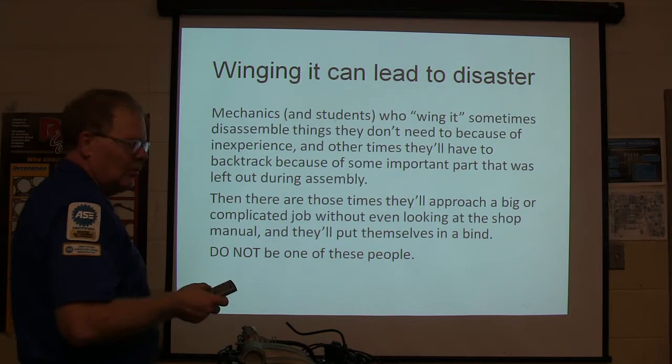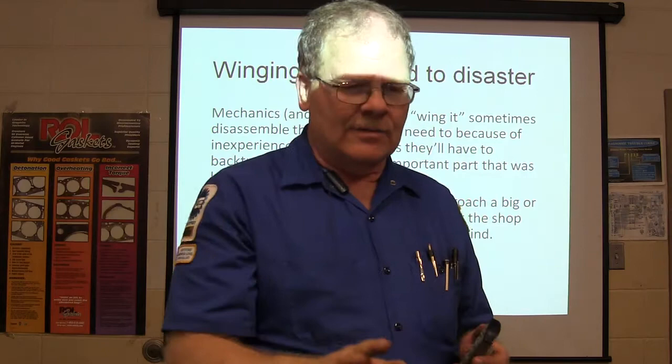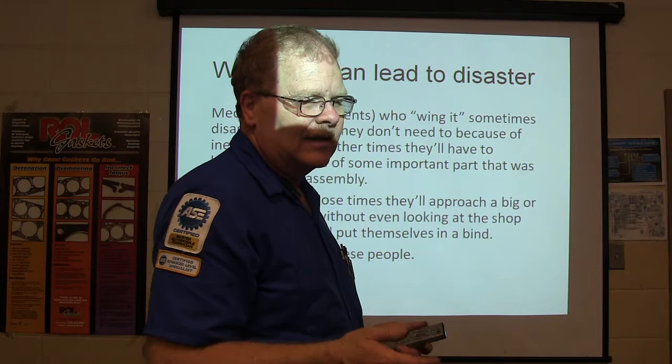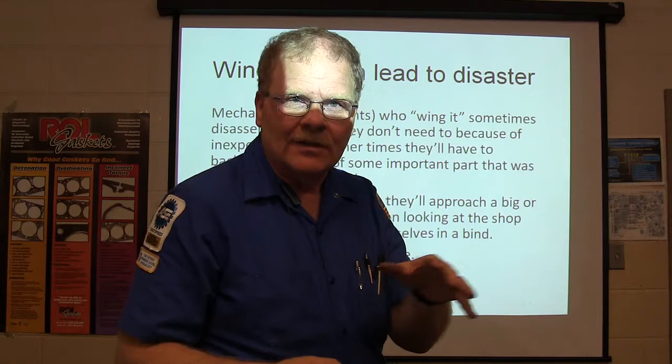Don't look at the shop mate — don't be one of those people. Sometimes when I go in and I look through it, I'll see some steps that I don't really think I need to take, and I evaluate whether I really need to do that. Like, just about every one of them says to take the negative battery cover off — that's not really a big deal. But sometimes the manual will tell you to take stuff off that you don't need to, or other times they may have left out steps and stuff like that.